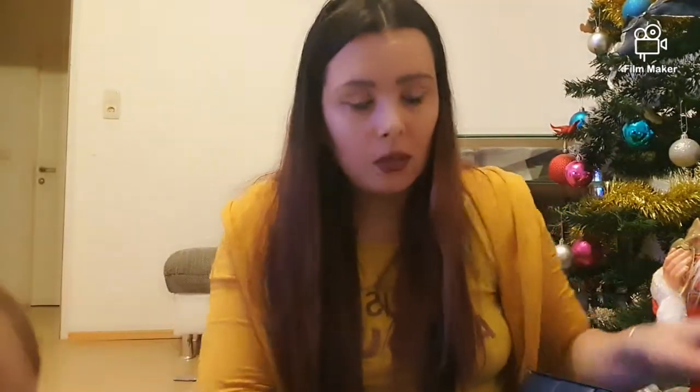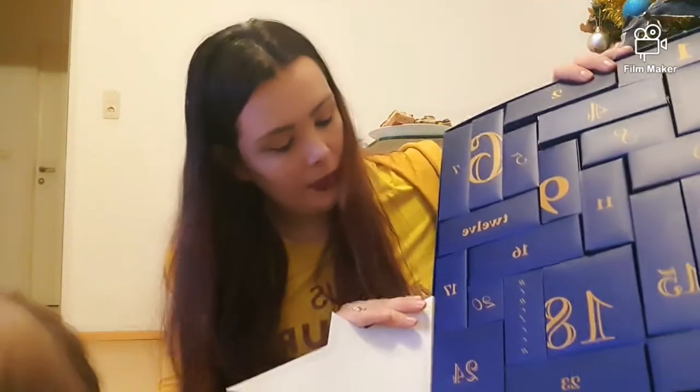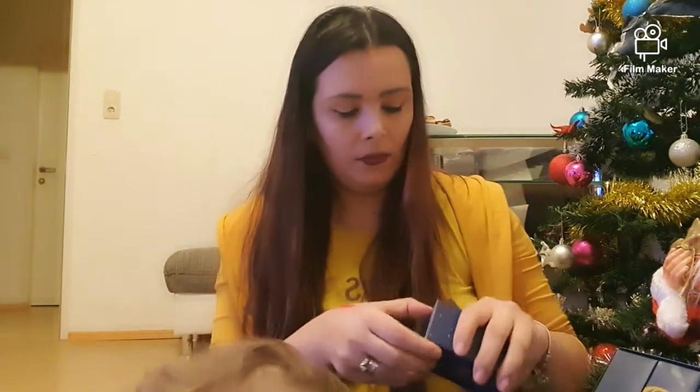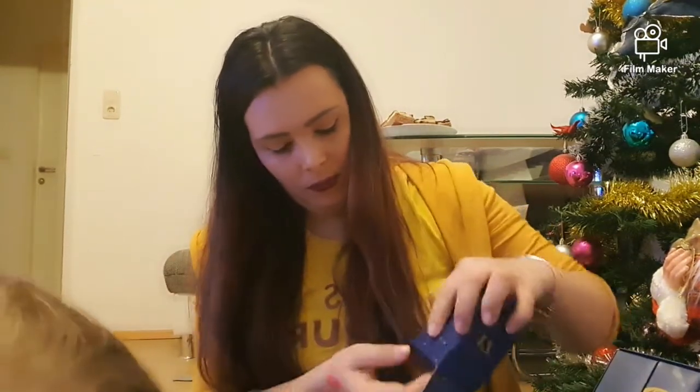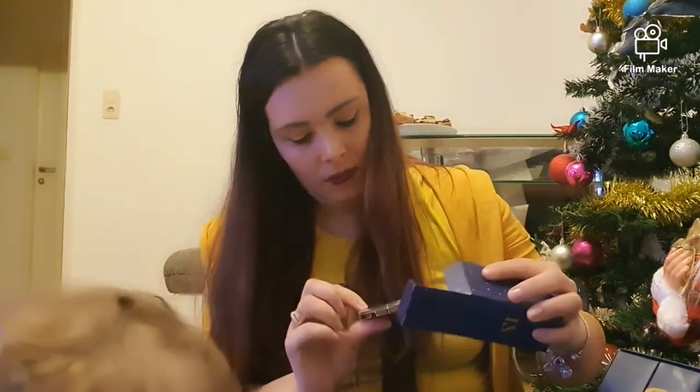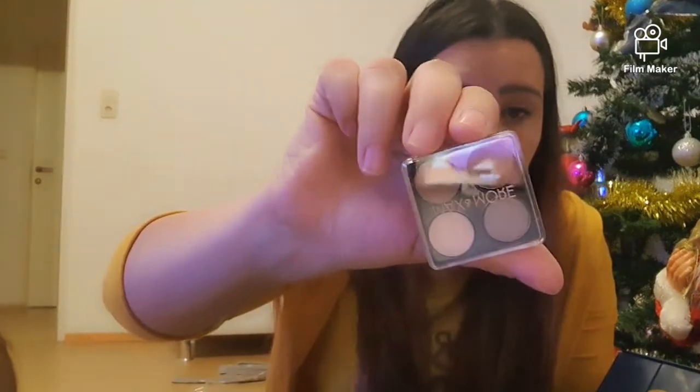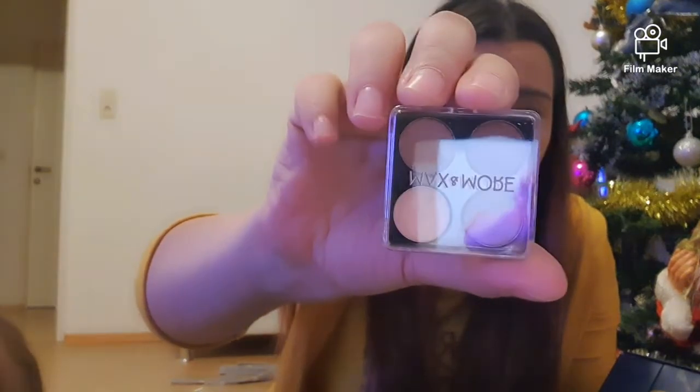O să trec mai departe la numărul 17 care se află aici. Avem un mini fard, la fel și el cu maro și particule de sclipici — exact cum îmi place mie. Sara deja a început să mi le arunce.